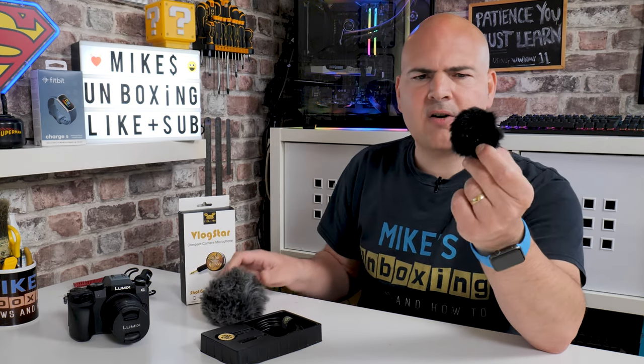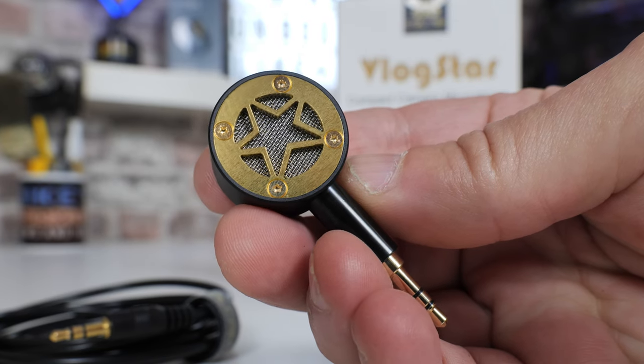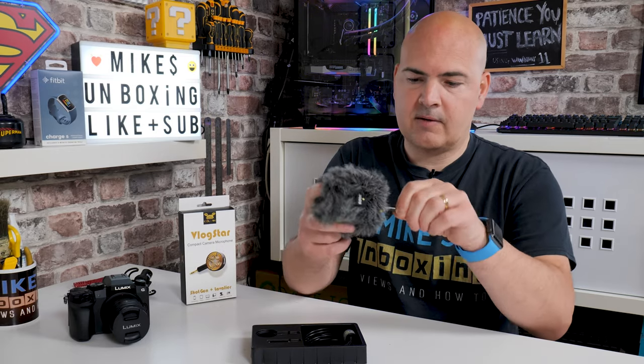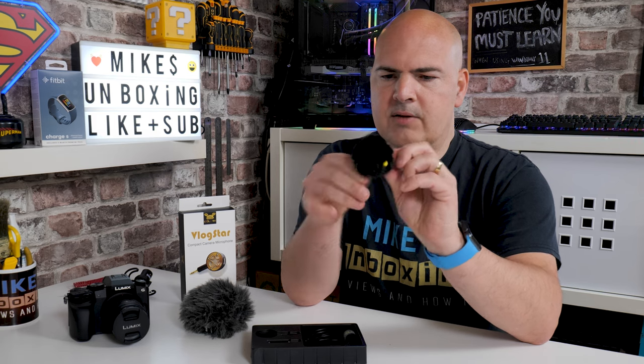You're probably looking at it and thinking, why is there a little yellow bit on there? There's actually a really good reason for that. Because of how the microphone works — it is a shotgun-style microphone with a cardioid-style pattern — if you had a traditional wind muff on, you'd have no idea which way round the mic was actually facing. So by having the little yellow indicator on there, all you want to do is get it so that the yellow bit is facing the same way as the microphone pickup.